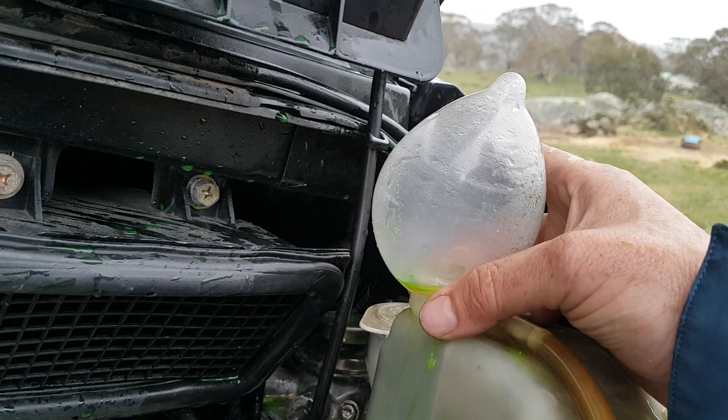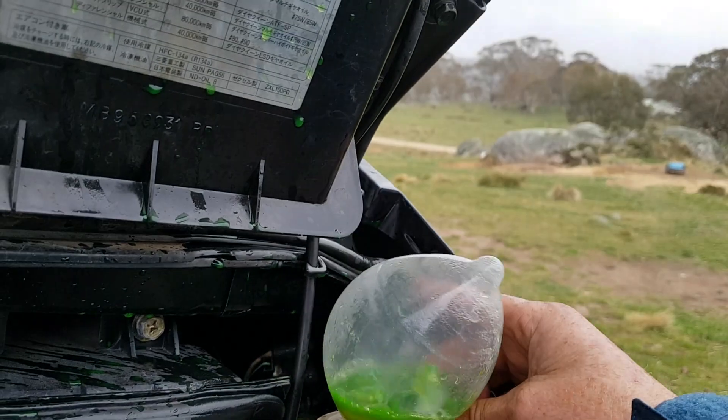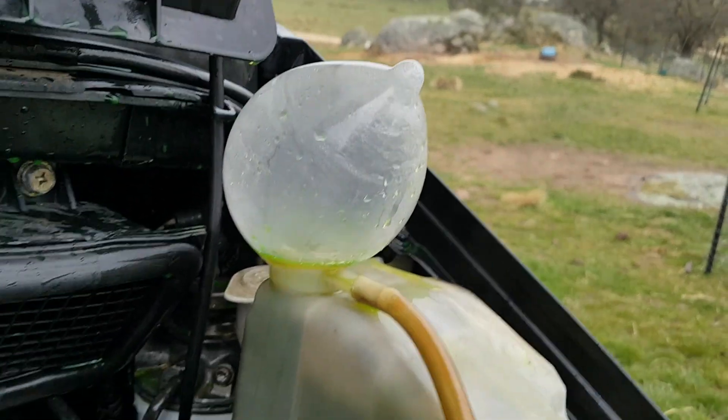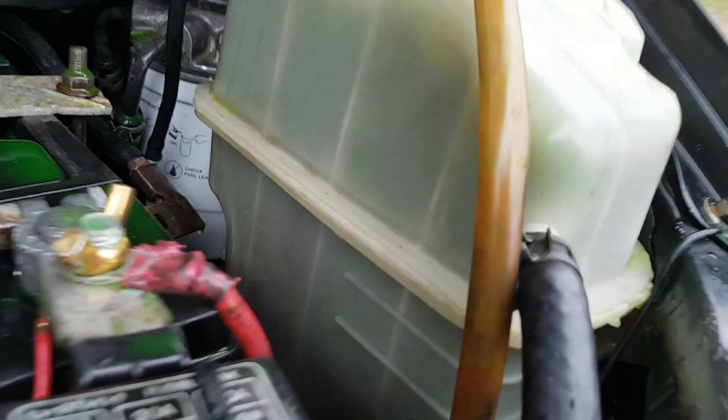If I actually had a good seal there, like this, that would just keep inflating. It burns too much. So this is the way we can determine if the head's gone.